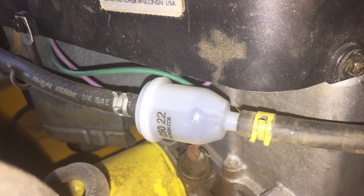Welcome back guys, it's the Tightwad. Today I'm going to show you how to replace the fuel filter on your riding mower. This particular mower is a Cub Cadet RZT residential zero turn, but the same concept applies to pretty much every mower manufactured.